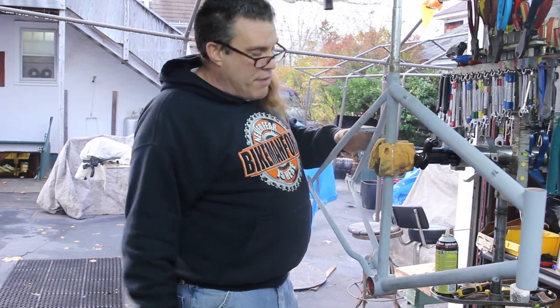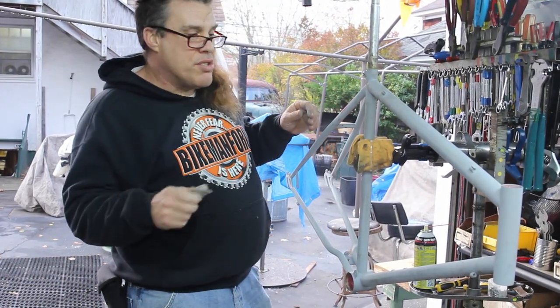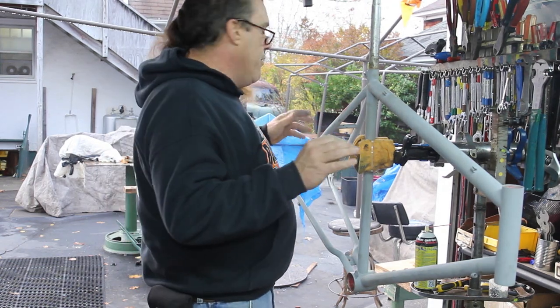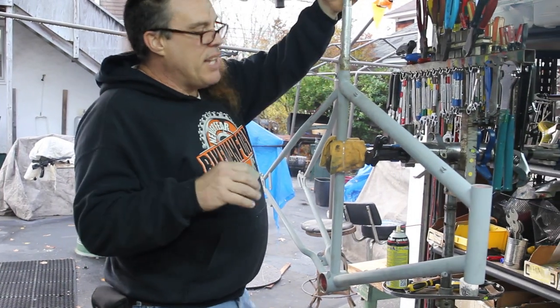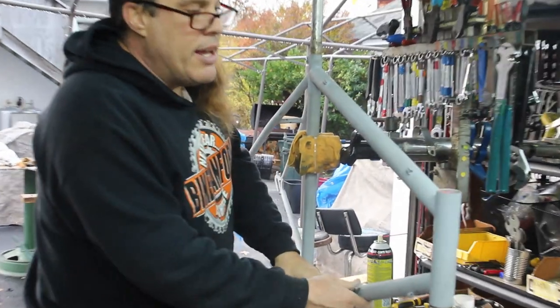This frame wasn't too bad after she cleaned up and what not. We kind of gave it a little sand, a little rough down on the gloss. We got all the stickers off of it, got all the crap off of it. We cleaned it down and then we decided we're going to give it a little spot sand. And that's what we did.